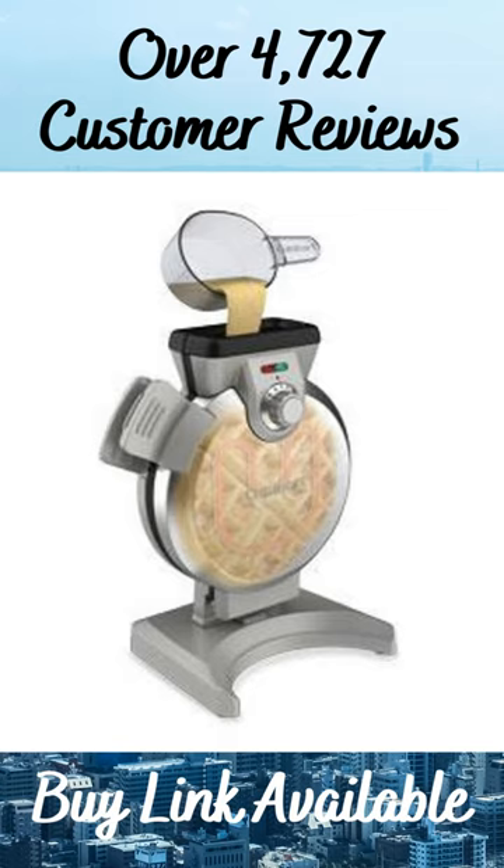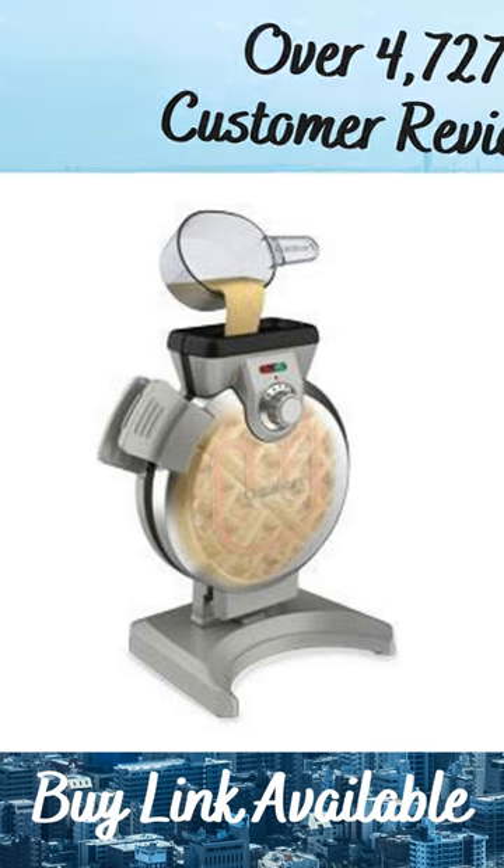Easy to fill — the batter pour spout makes it easy to fill. Use the included measuring scoop to fill the batter to the fill line, so there's no chance of over or under filling.